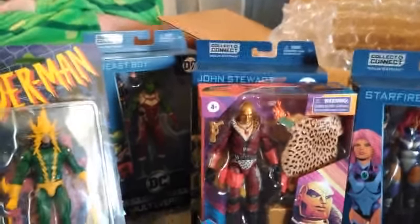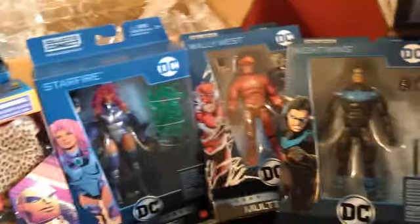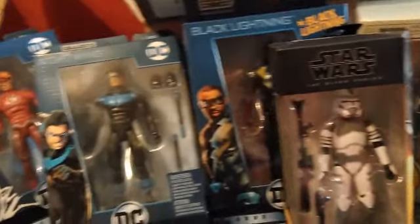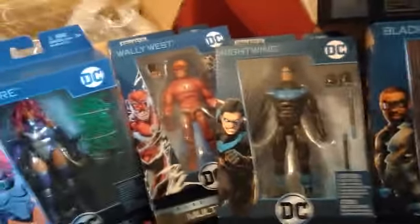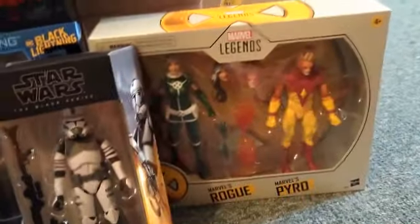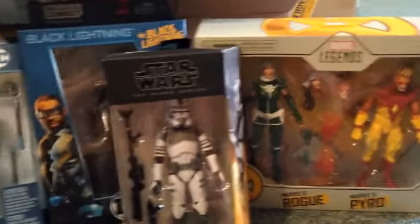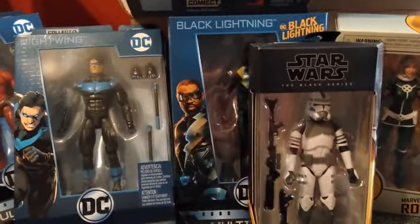All right, so who's your favorite out of all this that we got? Was there anything else in that box? Nope, just a thing saying check out more Big Bad stuff. I gotta say it's the Starfire — really? Yeah. Mine is Destro — well, I don't know because I really love this Kamino clone and the Pyro and Rogue.